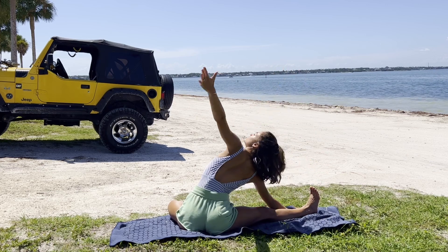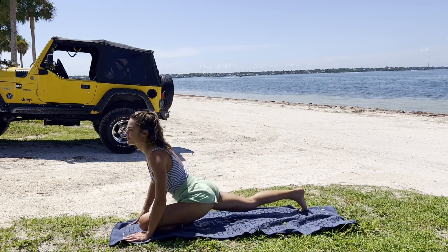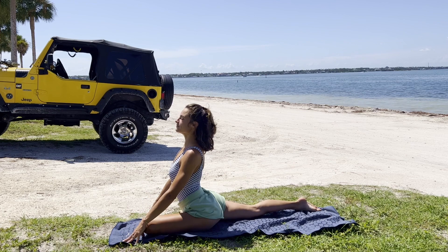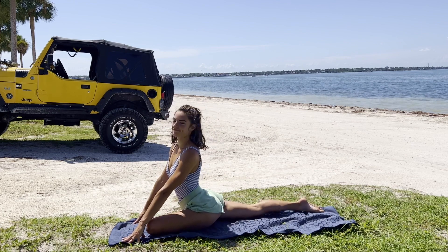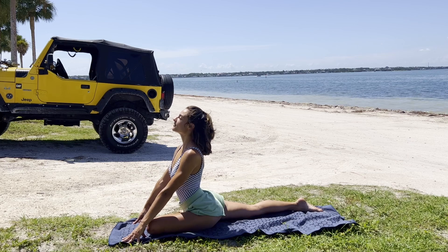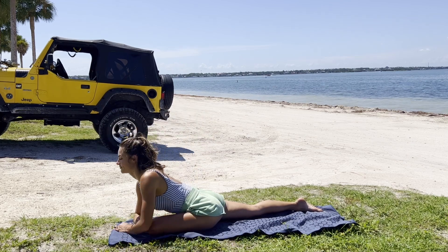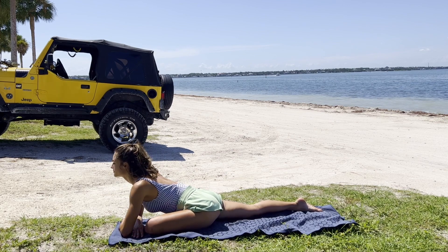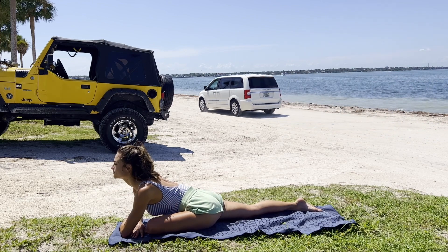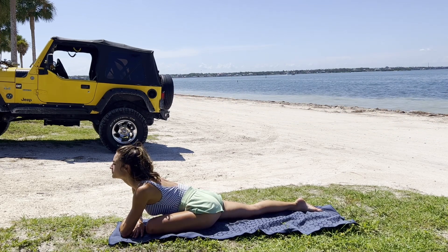Before making our way gently into pigeon pose. Sending our awareness to the lower back and the glutes. Taking whatever variation we took on the other side. Finding the stillness.